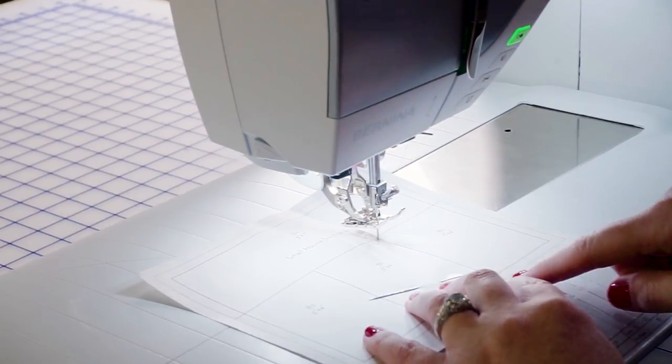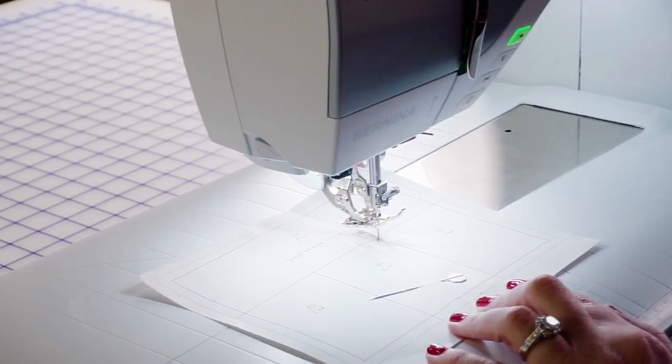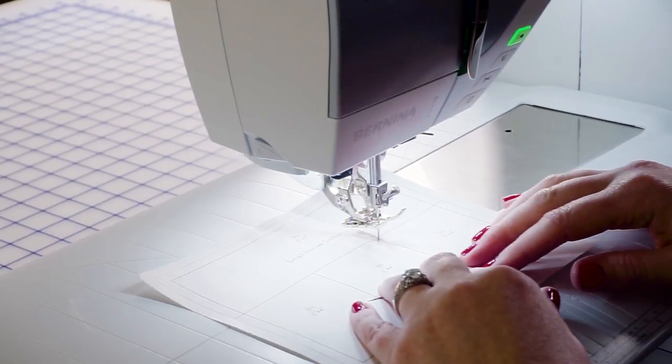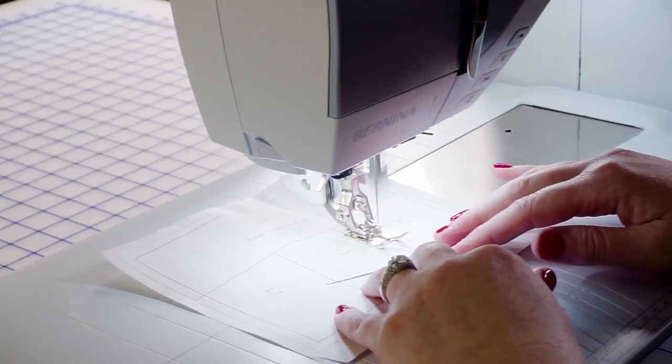At your sewing machine you need to set your stitch length to a short setting — I usually do 1.5 — because you need stitches really close together to perforate the paper so it pulls off easily at the end. Make sure your fabric didn't get folded while you were moving it, put the needle down where you want to start, and sew on the line between B1 and B2. The pattern notes to sew into the seam allowance, so don't forget that.